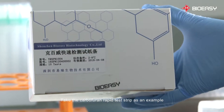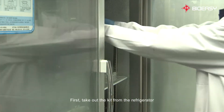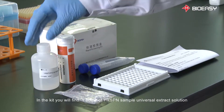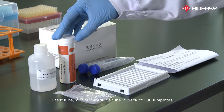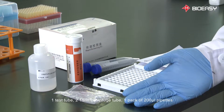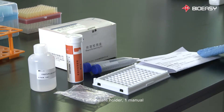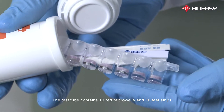Take the Carbofuran Rapid Test Strip as an example. First, take out the kit from the refrigerator. In the kit, you will find one bottle of YR-SPN Sample Universal Extract Solution, one test tube, two 15-milliliter centrifuge tubes, one pack of 200-microliter pipettes, one white plate holder, and one manual. The test tube contains 10 red microwells and 10 test strips.